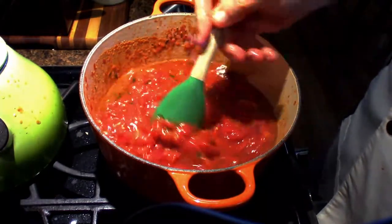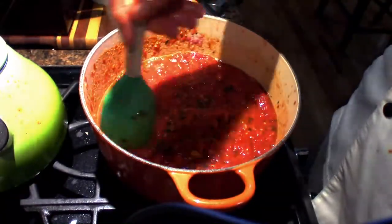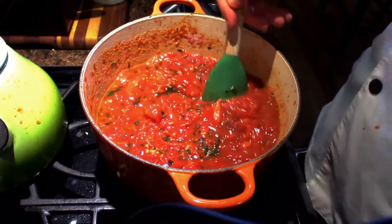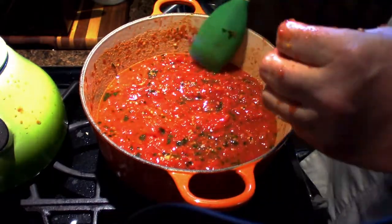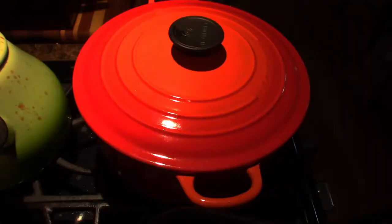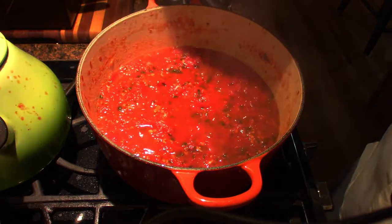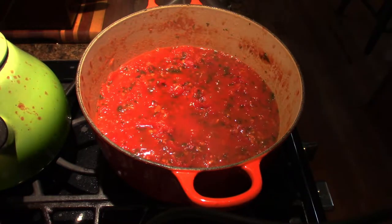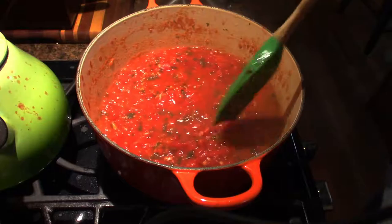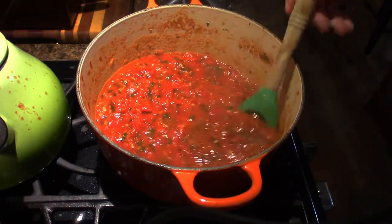Now this looks beautiful. I'm just going to stir this up and then let it sit. I'm going to let it slow simmer with the lid on for about 25 minutes and then we will be back. Okay, it's been 25 minutes — let's see what we got. Ready for this? Oh, man. That's a 25-minute marker.